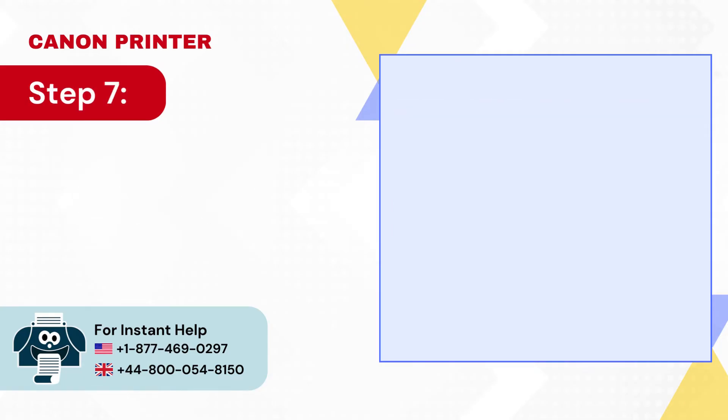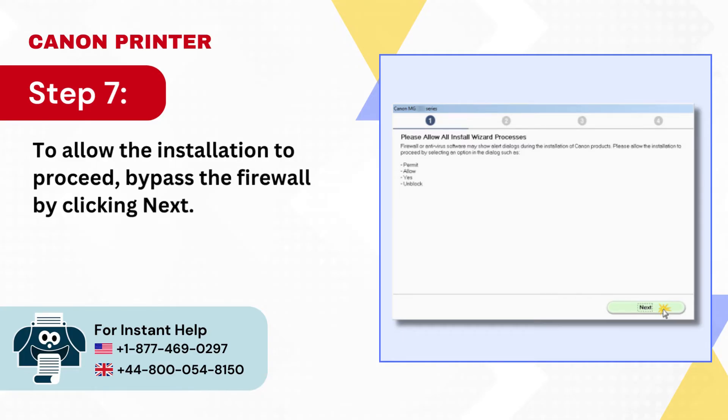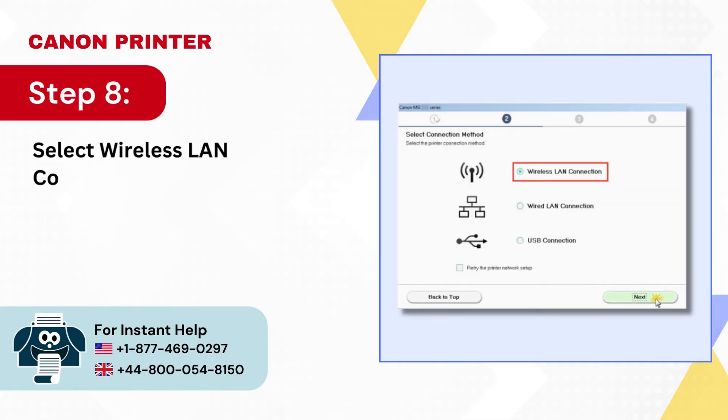Step 7: To allow the installation to proceed, bypass the firewall by clicking Next. Step 8: Select Wireless LAN Connection as the connection method and press Next.